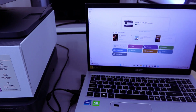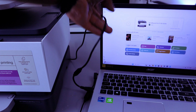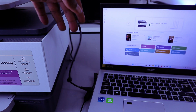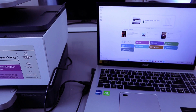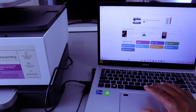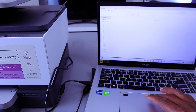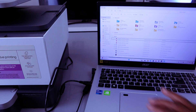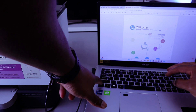This is how to connect this printer with a USB cable. If you want to print documents or anything, go to your file or wherever you have the document you want to print, select it, then press Ctrl+P.